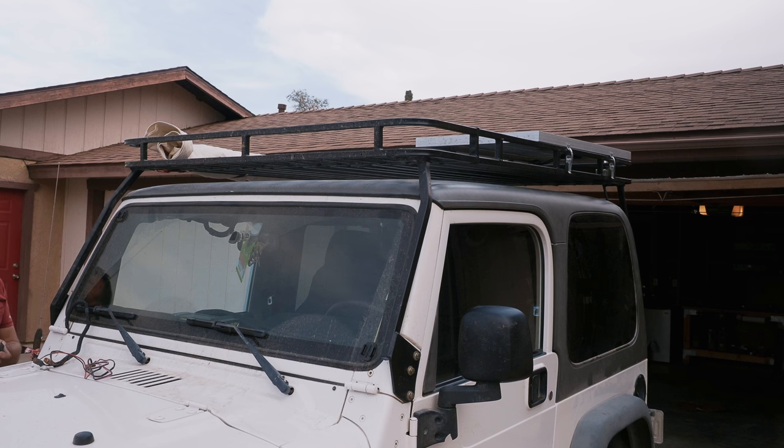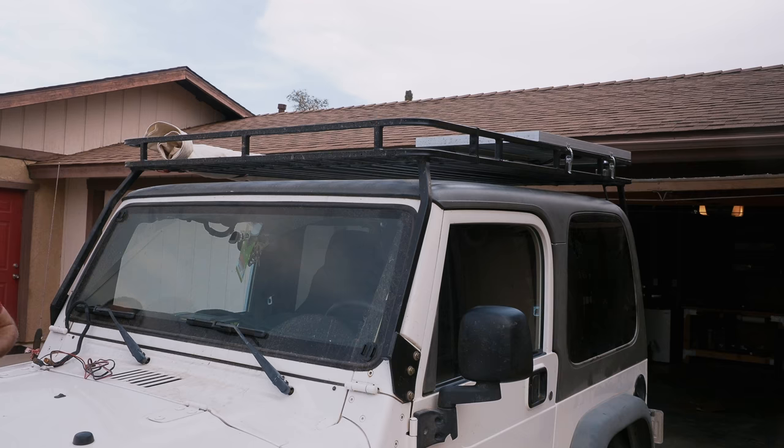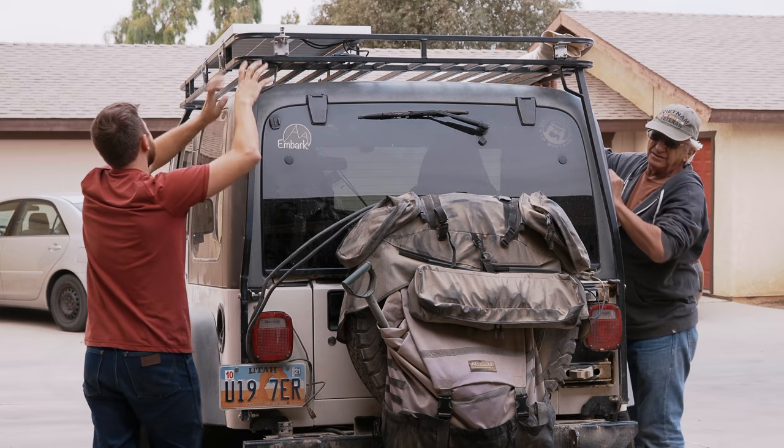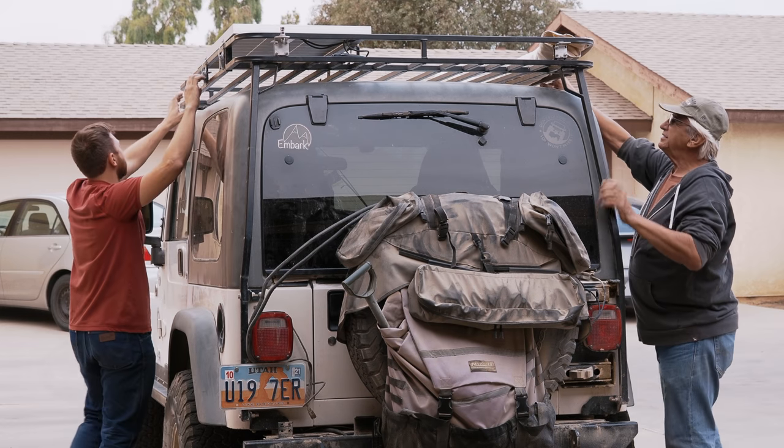Alright, that's loose. Now we just need to lift it off. Let's walk it back, and when we get the front of the rack to the back of the Jeep, one of us will go to the back and hold it, then grab the front off.